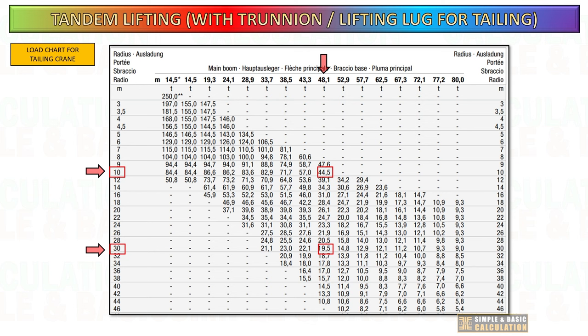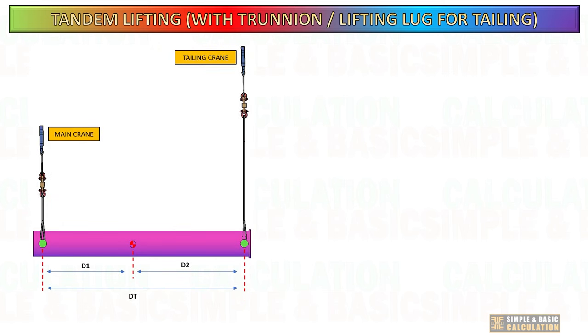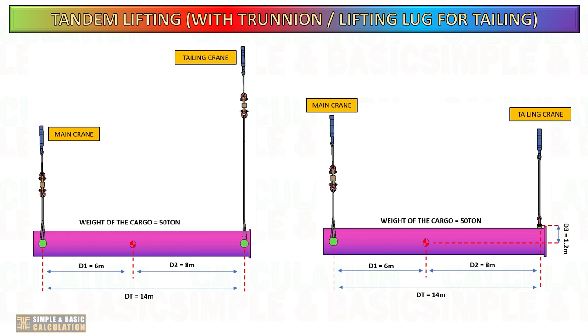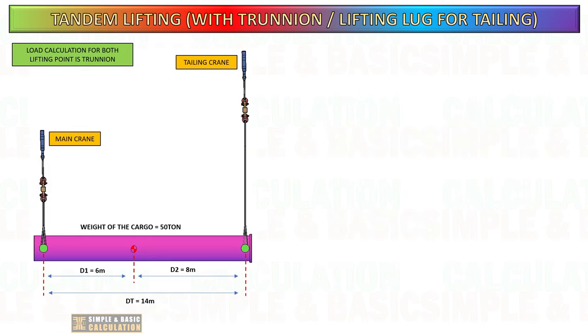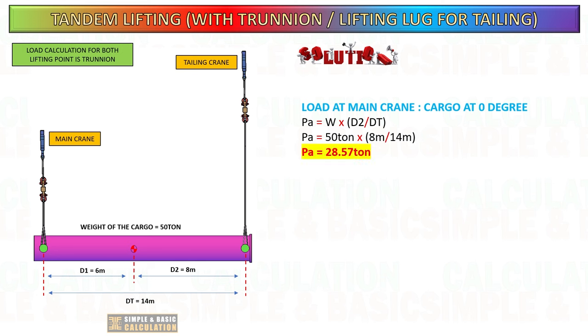Let's determine the load on the tailing crane based on two scenarios: one utilizing a trunnion for cargo and the other using a lifting lug. This is the load chart for the tailing crane that we will use for reference and calculation. Determine the load on the main crane and tailing crane based on the provided dimensions. In this instance, the cargo's center of gravity is not positioned at the center. The distance from the main crane lifting point is 6 meters, and for the tailing crane lifting point is 8 meters. The vertical distance from the center of gravity of the cargo to the lifting lug is 1.2 meters. This computation refers to trunnion type tailings. Start calculating the load on each crane when the cargo is in a horizontal position at a zero degree angle.